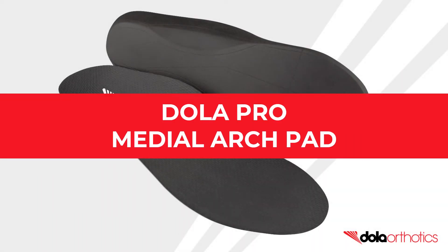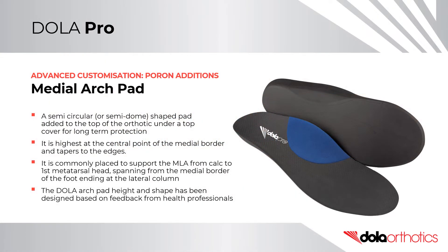A medial arch pad is a semi-circular or semi-domed shaped pad added to the top surface of an orthotic under a top cover for long-term protection. It is highest at the central point of the medial border and tapers to the edges. It is commonly placed to support the medial longitudinal arch from calcaneus to first metatarsal head, spanning from the medial border of the foot and ending at the lateral column. The arch pad height and shape has been designed based on feedback from health professionals.